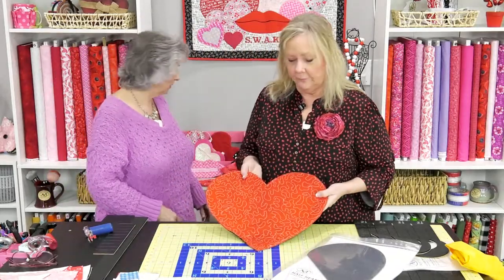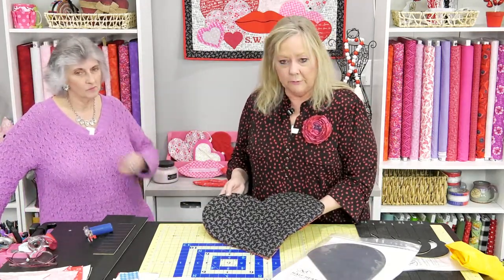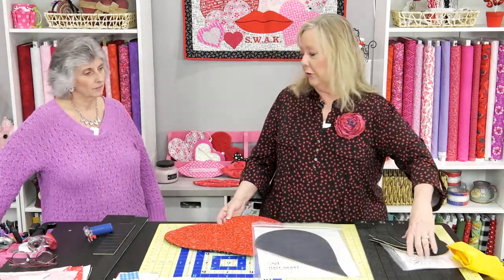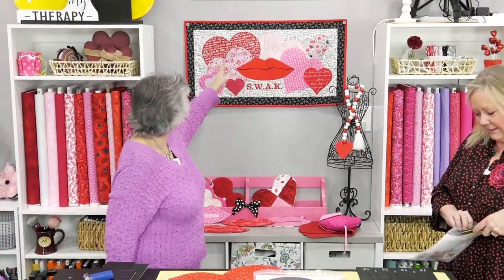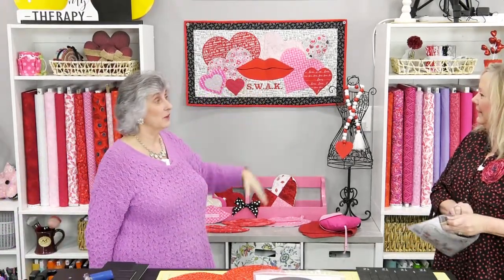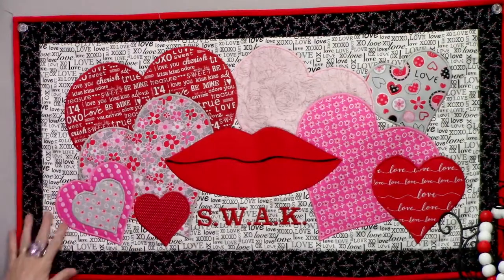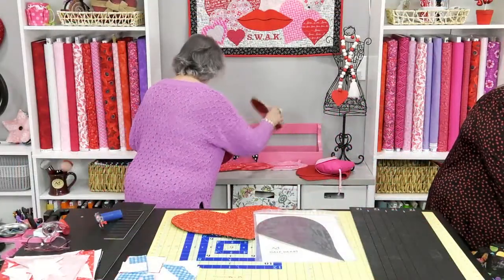This wall hanging is just free motion quilted — you can do this on your sewing machine with whatever channel stitching you want. The heart templates are really a good start. This was actually the very first project I did for Martelli; Valerie said here's some hearts and here's some lips, make me something. And I made that before I even came to work there, so that was how she handed me the hearts and lips.